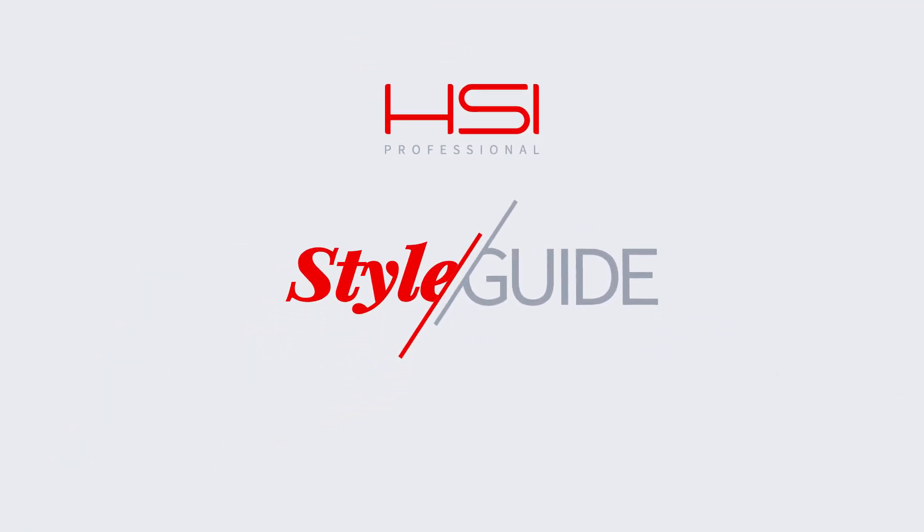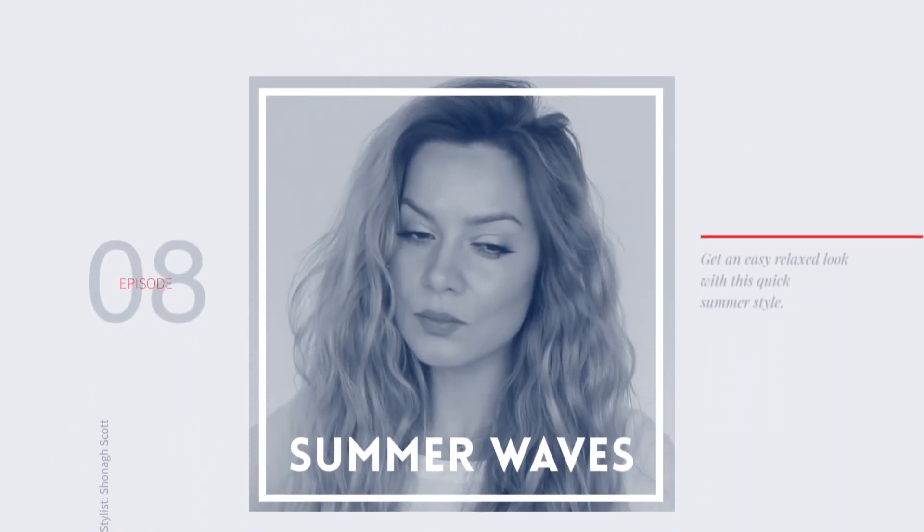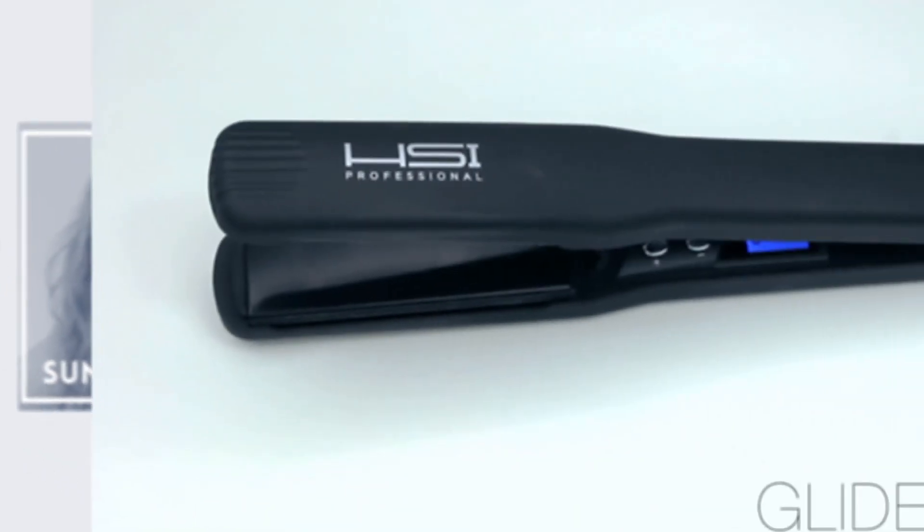Hi everyone, I'm Shona Scott for HSI Professional and today I'm going to show you how to get these beautiful waves, perfect for summer.